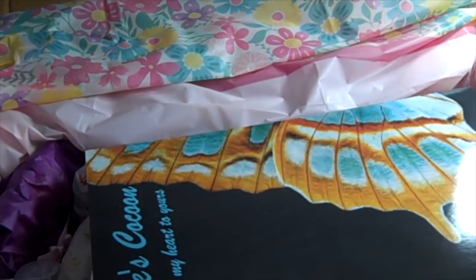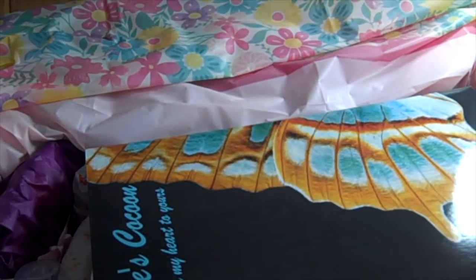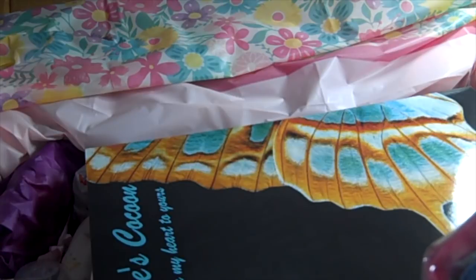I think that's everything except some funfetti, which I restocked. We'll put some fun confetti in here — yellow, white, pink, and lavender.